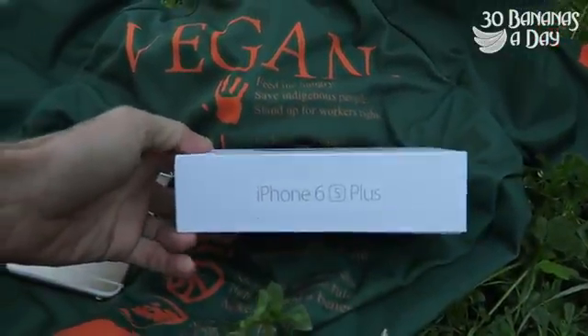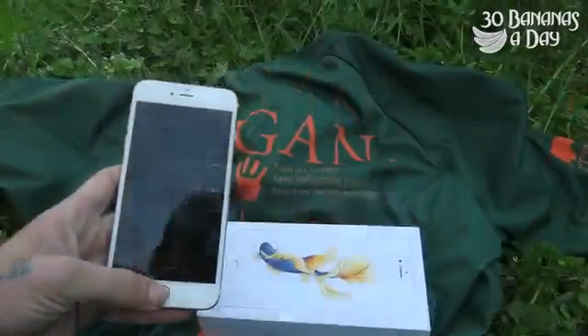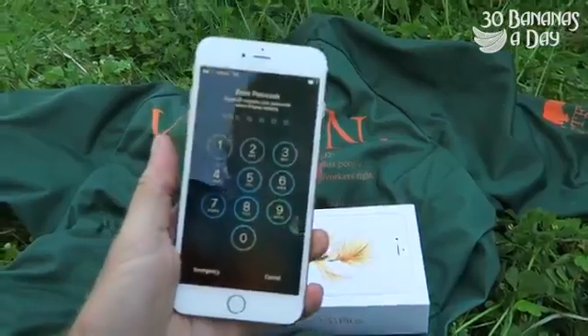It's a Siamese fighting fish. Don't get attacked by the Siamese fighting fish while you're a backpacker in Australia. And here we have my iPhone 6 Plus. You can see it's got a six-digit pin on there. It's pretty full on.